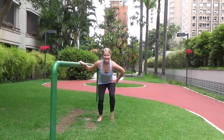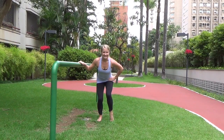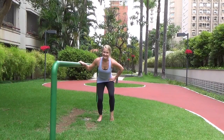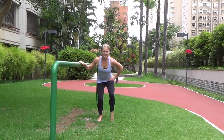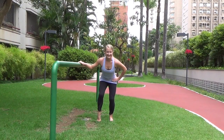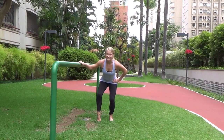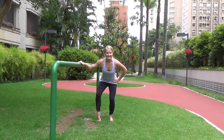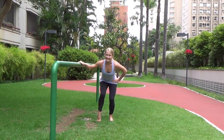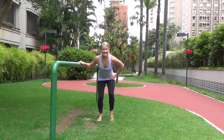Keep hinging forward, pull those abs in. Now stop and we're going to pull the right leg out and out and out — wrap it out, feeling the side. Go ahead and switch: left heel lifted, pulsing it out. Hold it, wrap it out and out and out — work that outer thigh.